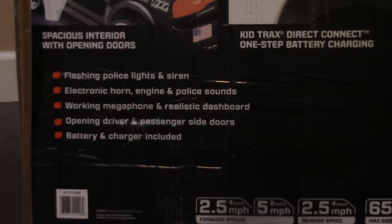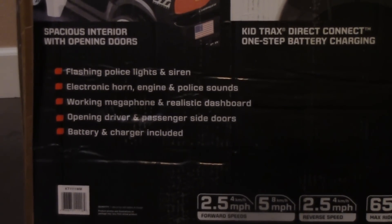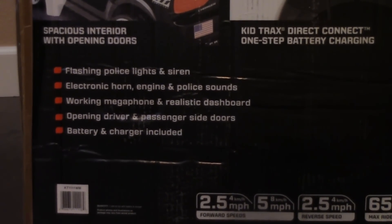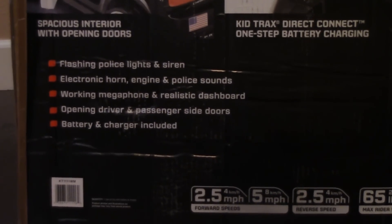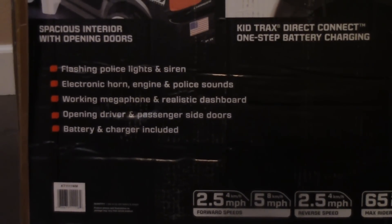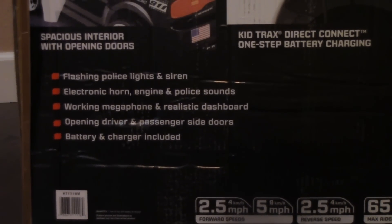According to the box, it has flashing police lights and side rims, electric cord, engine and police sounds, working megaphone and a realistic dashboard, open the driver and passenger side doors, a battery and a charger included.